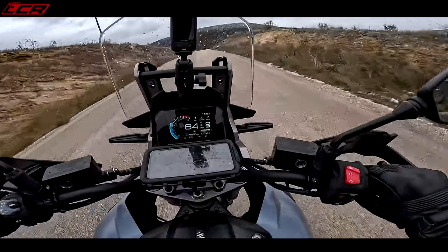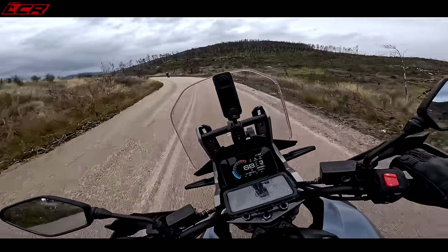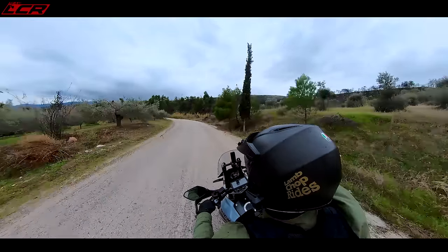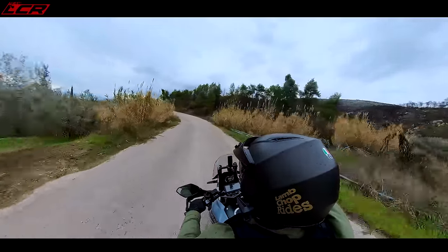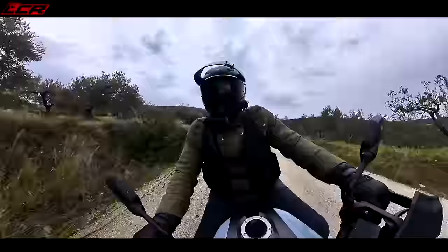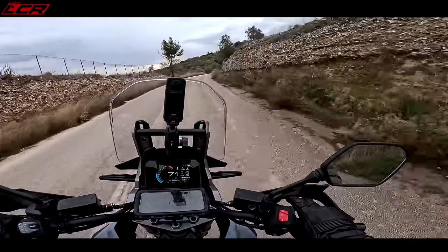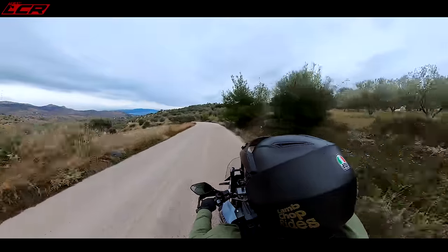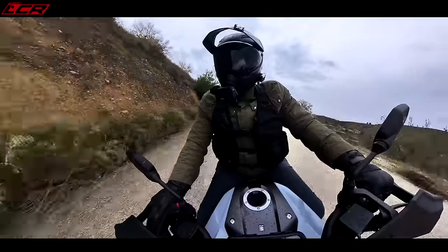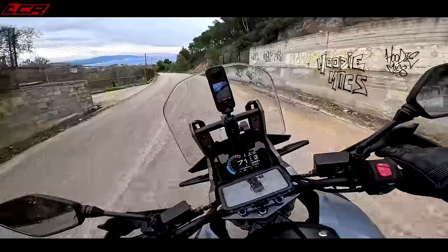Nice bit of grunt coming out of those bends. The blipper is very nice — I can tell you that — even if I can't comment on the quickshifter because of the boots. It's also got a slipper clutch so when you're banging it down on the blipper, it minimises rear wheel lock-up. Obviously if you really take the mickey with it, it'll lock up, but it's very effective.